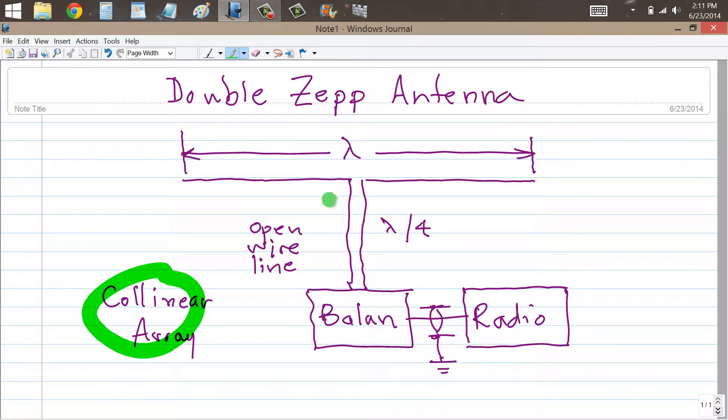And when you do that, you get a current distribution pattern that looks like that — current loops in the center of each side, current node or voltage maximum at the center.